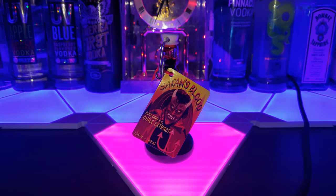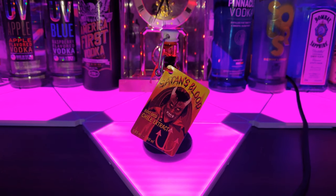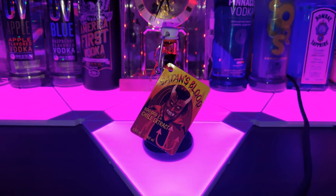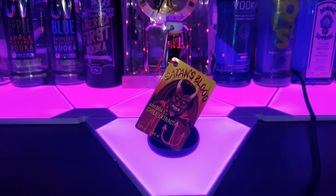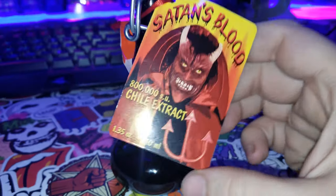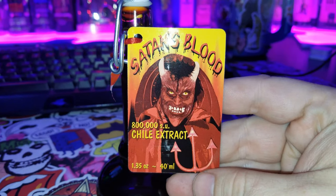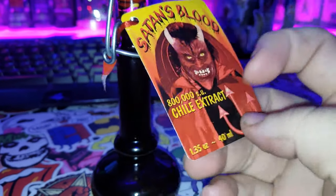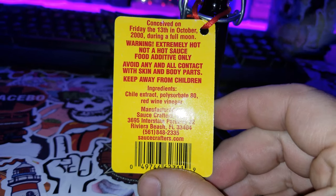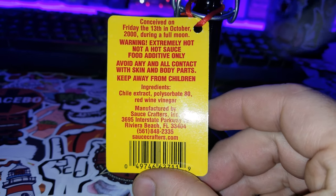Ladies and gentlemen, I just got a bottle of Satan's Blood hot sauce in and we are going to go ahead and give it a try, so let's check it out. Take a look at the bottle real quick — 800,000 on the Scoville chili extract. Kind of an interesting little picture. Conceived on Friday the 13th in October 2000 during a full moon.